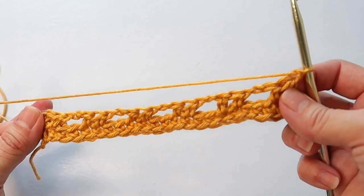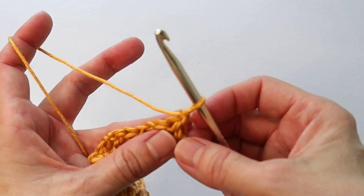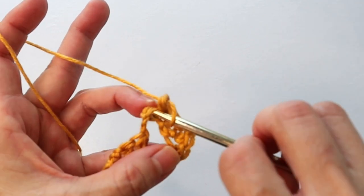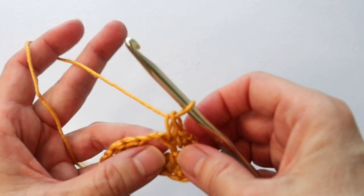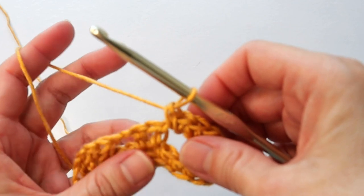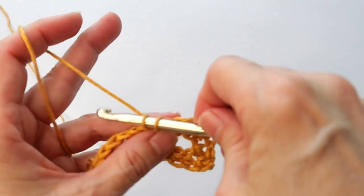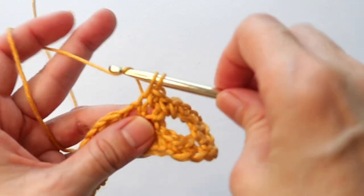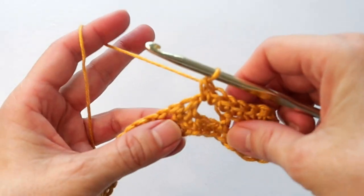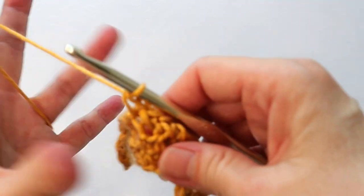You've got a nice open weave — exactly what we're looking for. Into that first space do a regular single crochet. In that next chain, go under the two strands for a single crochet. Then in the big space, do two single crochets. That is what you repeat all the way across: single crochet in the chain, single crochet in the next chain, two single crochets in the big space.